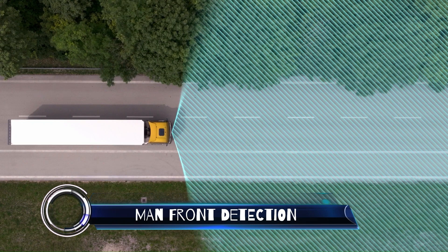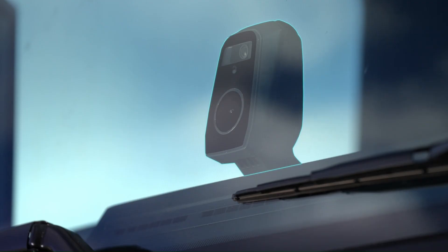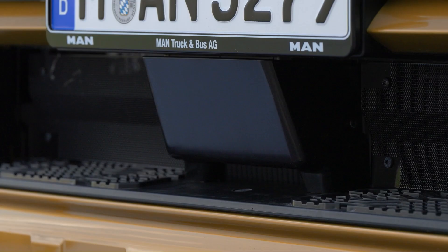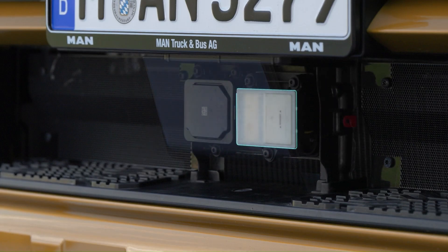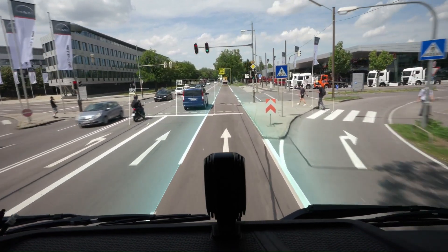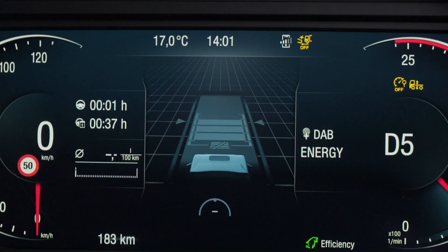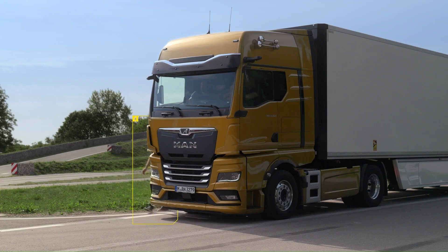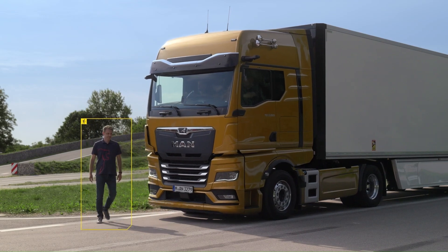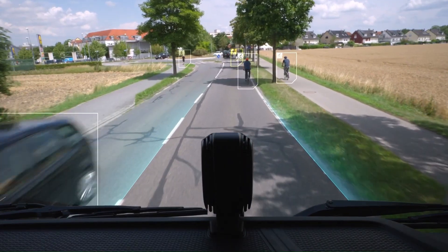MAN Front Detection is an advanced assistance system that combines radar sensors and a camera to monitor the area in front of the truck. When starting off or traveling at low speeds up to 10 km/h, the system identifies at-risk road users like pedestrians and cyclists directly in front of the truck — especially crucial in busy urban areas or delivery zones where visibility can be challenging.